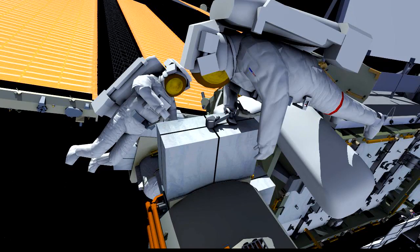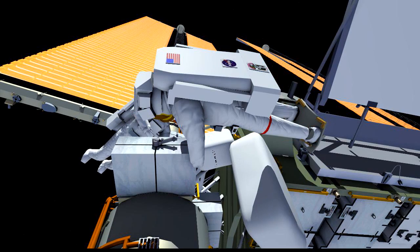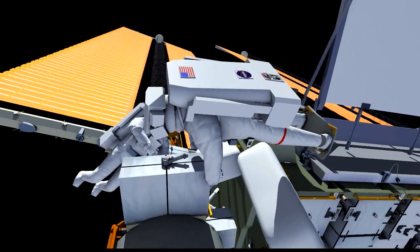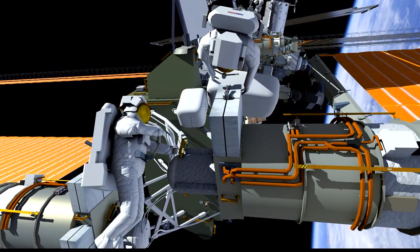EV1 will ingress the foot restraint and verify that he's in a good position for the SSU R&R. The crew will wait for the beginning of night, and when that occurs, they'll begin the SSU R&R.